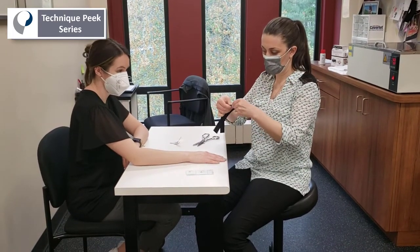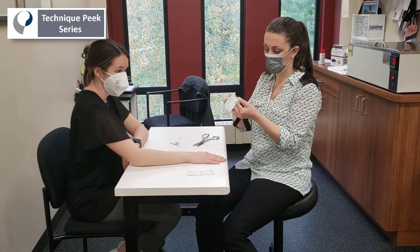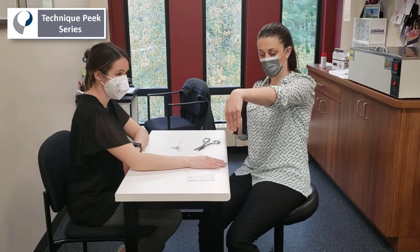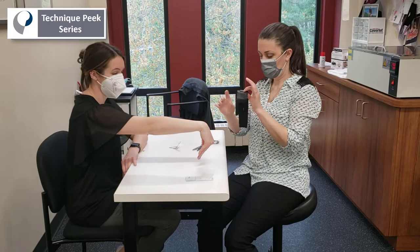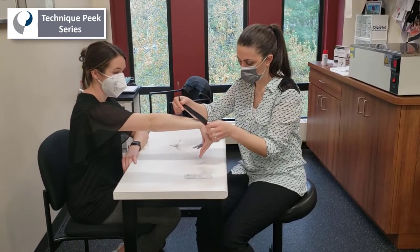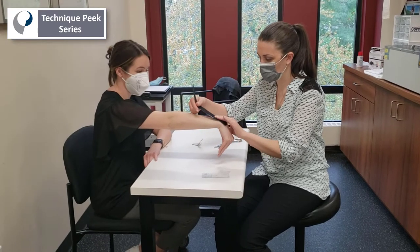We're going to tear the tape just before it separates into the two tails. Then we're going to have the patient go into wrist flexion and elbow extension and apply this anchor just distal to the wrist crease with no tension.